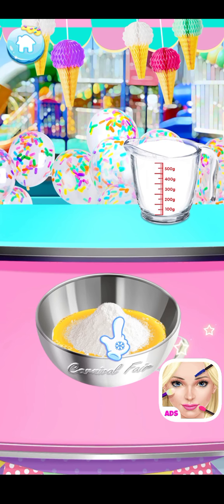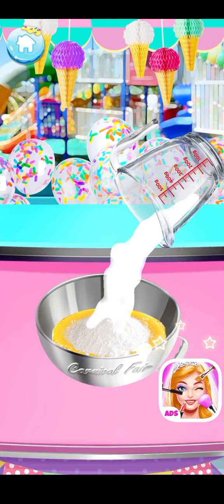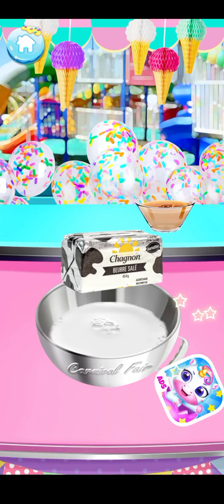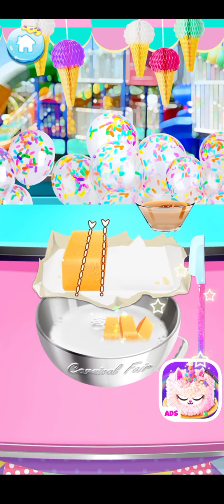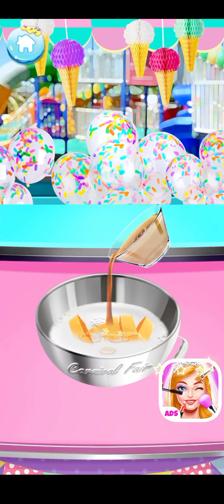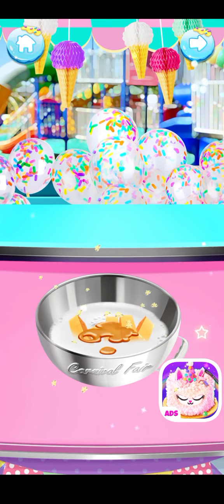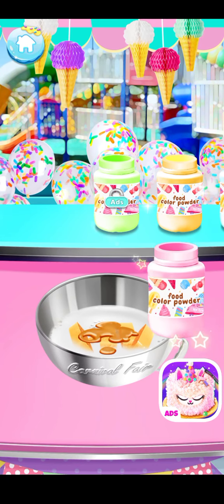Pour some milk into the bowl. Cut some softened butter — simply cut the softened butter into small pieces. Add a little bit of vanilla extract — it smells so good! Dye the waffle batter with some food coloring powder.